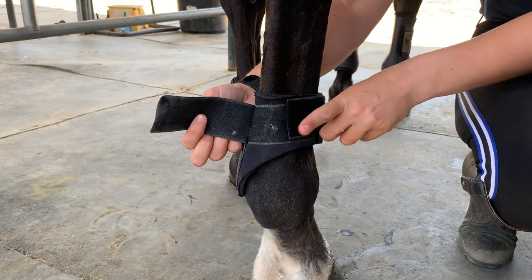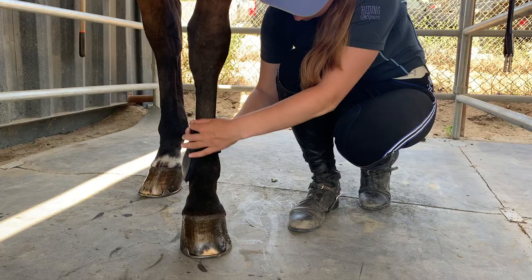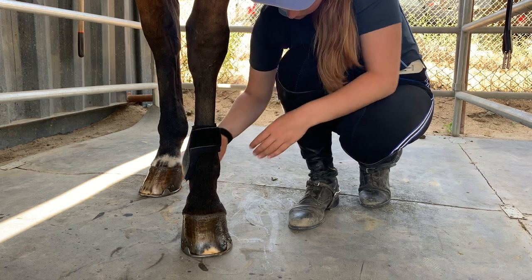Make sure you do both the under and over Velcro to secure the boot. Then pull the boot down into place — it should sit just around the fetlock.